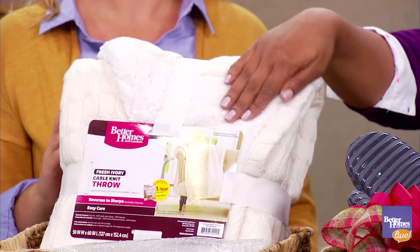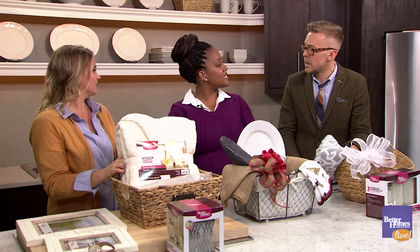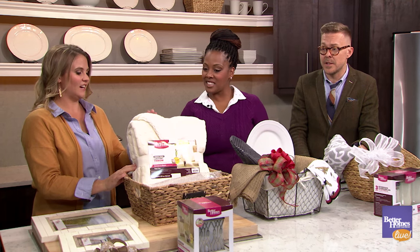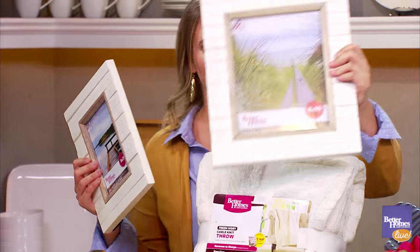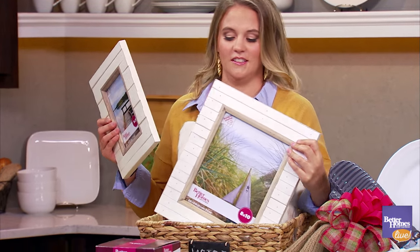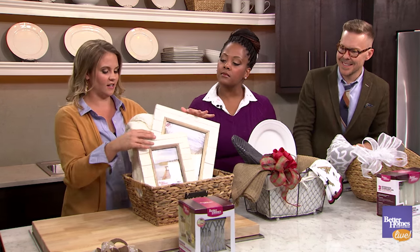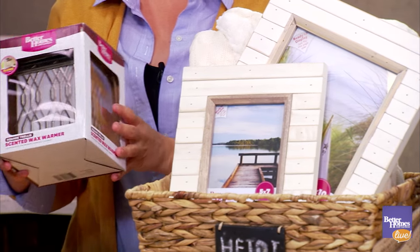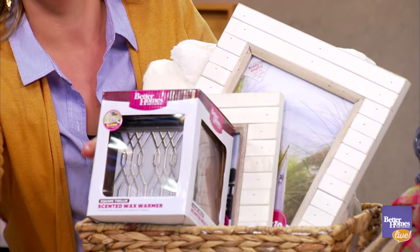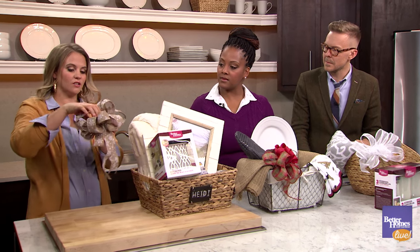The blanket is a great steal at $19.97 — it's an amazing gift in itself. Then we have these beautiful whitewashed frames with a great winter white feel — very trendy. We'll stagger those in the basket. Then we have the plug-in wax warmer, which is always great especially around the holidays, with the winter wonderland wax cubes. We top it all off with a cute little snowflake bow.